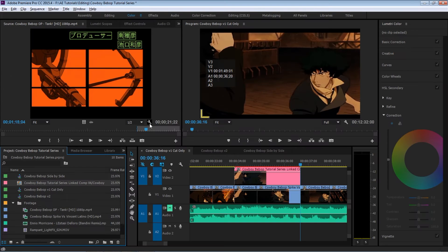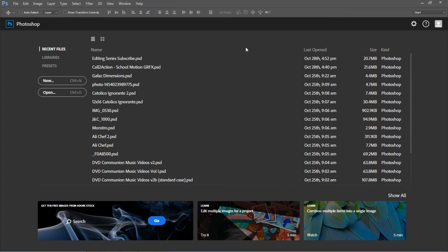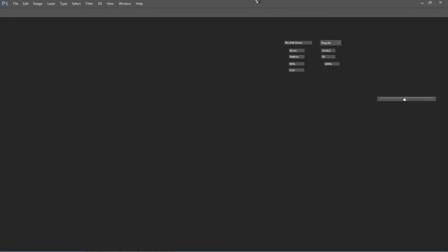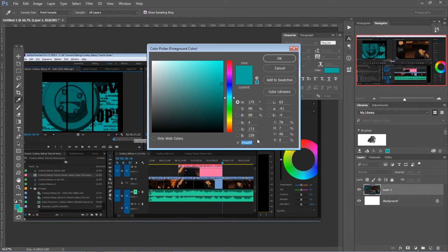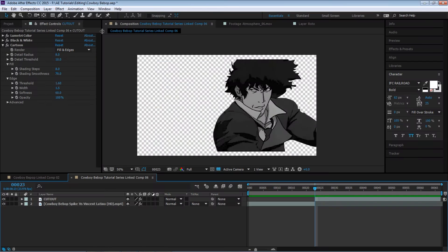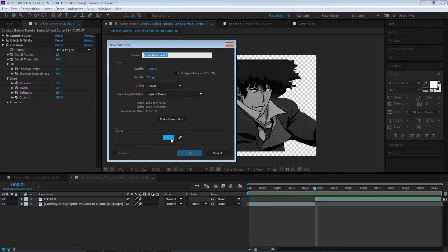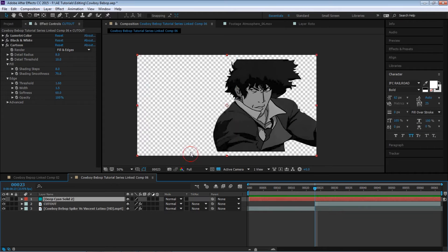Let's go back to Premiere — we want to sample this color. Let's take a screenshot, do Print Screen, and go to Photoshop. Let's paste it, select your eyedropper, and copy your hex code. Hit Ctrl+C, hit OK. Go back to After Effects and let's create a new solid, then paste in the hex code and hit OK.